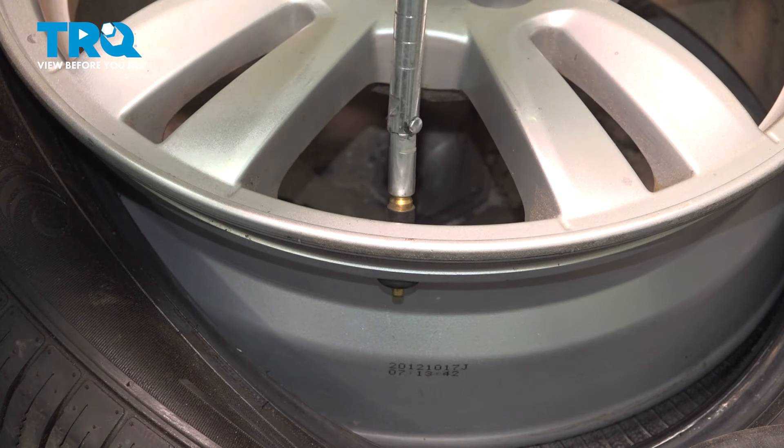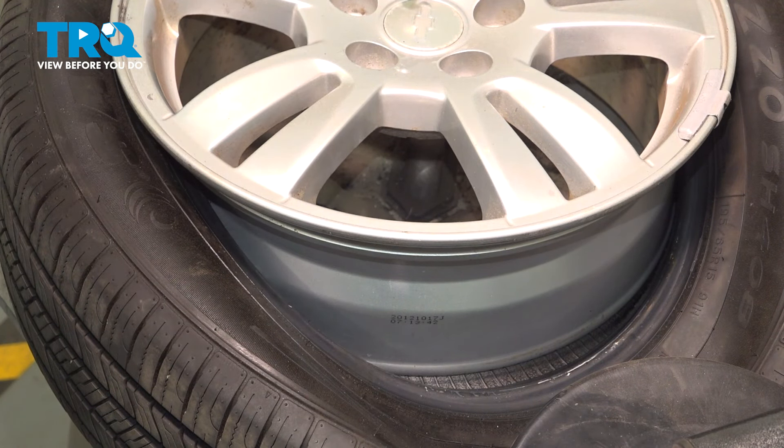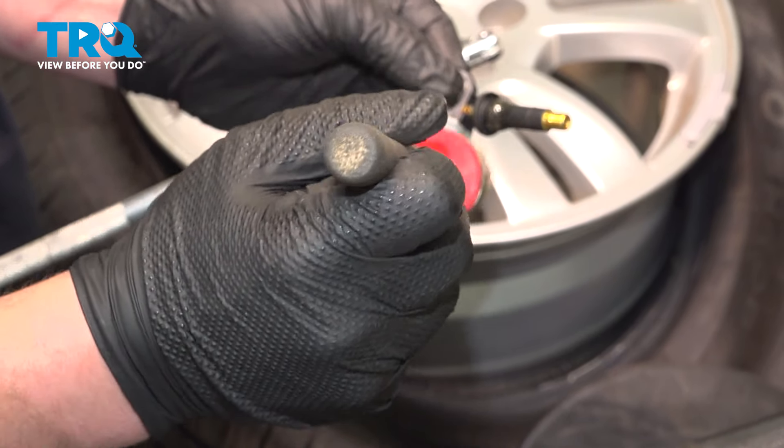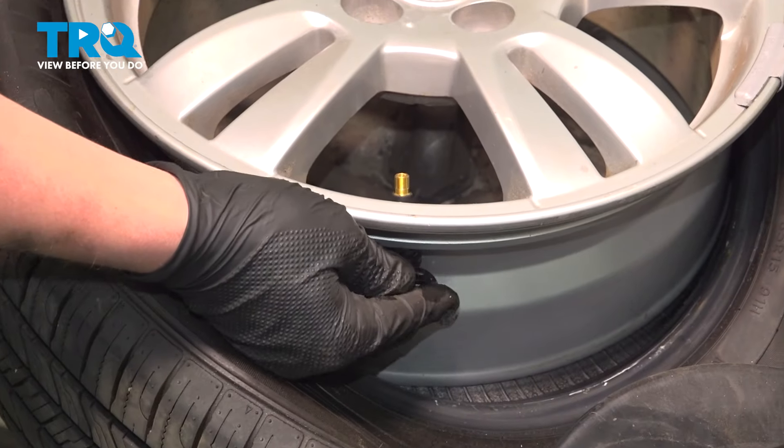We're going to use a stem remover to remove the valve stem. I'm going to put a bit of tire lubricant around the valve stem — this will help it slide in easier. Install the valve stem.